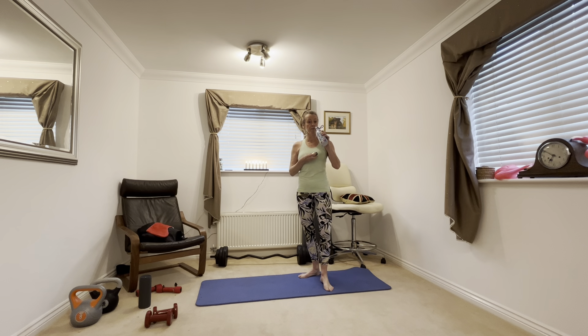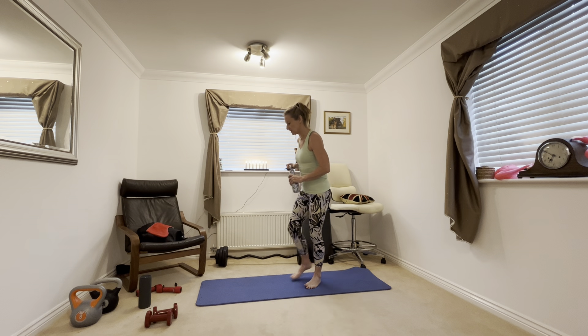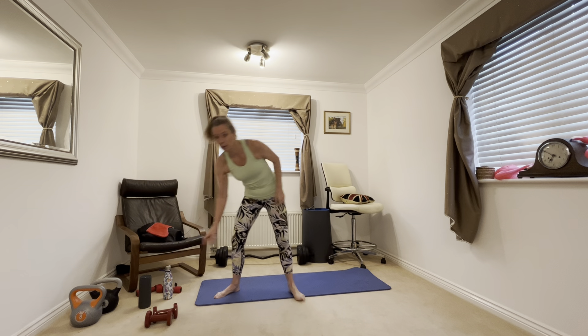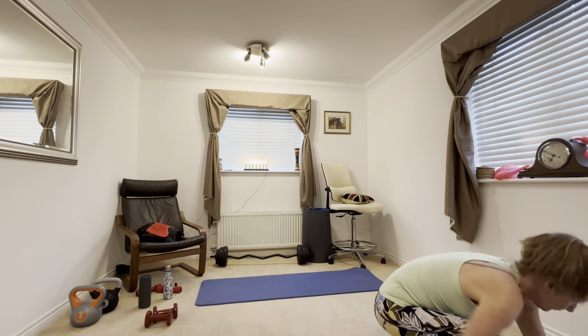Everyday life like balancing, stopping yourself falling over — all that kind of thing. So it's really important to have a healthy and strong core.